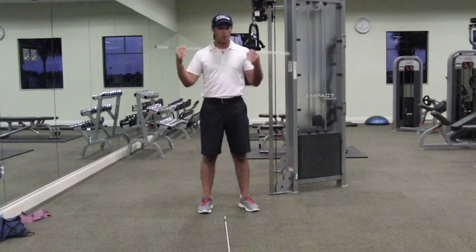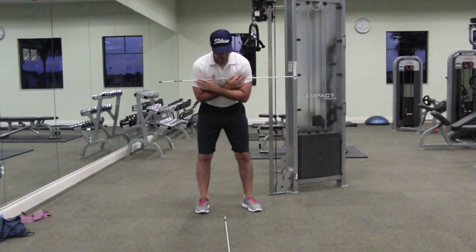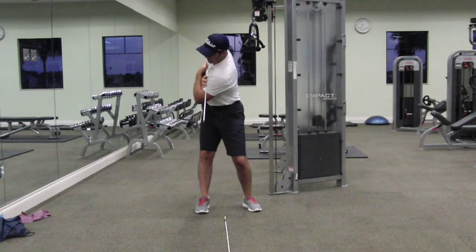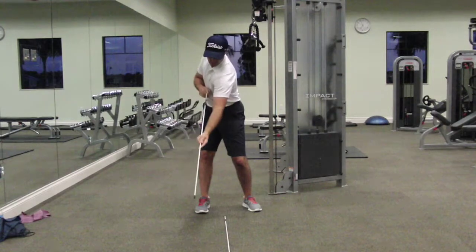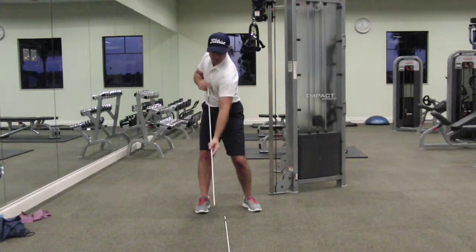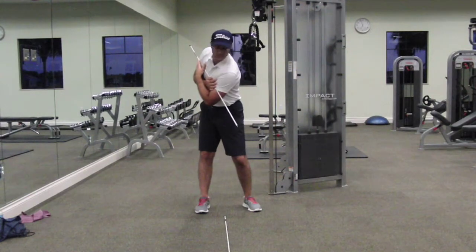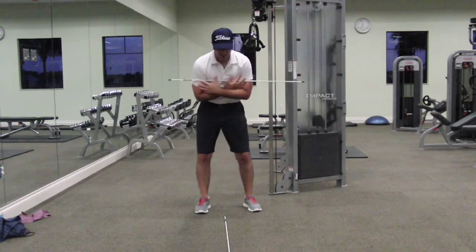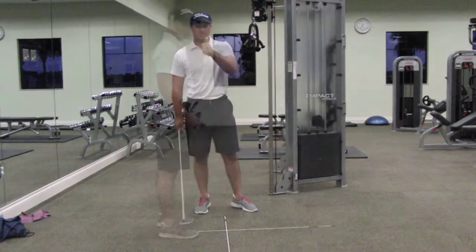So you'll take an alignment stick or a golf club and put it across your chest. Now all I want you to do is get this shoulder, turn it, and make sure this left shoulder is lower than the right shoulder. Make sure this rod is parallel to this rod on the ground, whatever you decide to use. If you're turning and it's just here, that's not good — you need a good solid turn. Not this. That's not a turn. A good solid turn into right of center — that's what we're going to do.